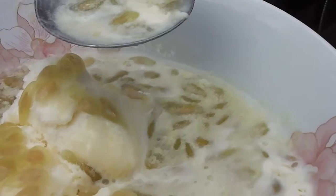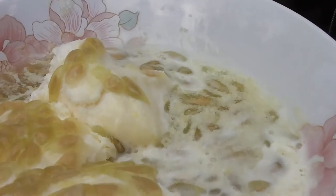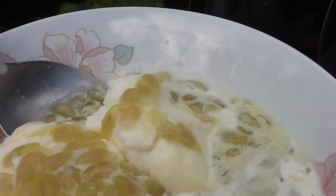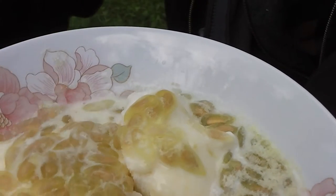Kiwano pulp on ice cream — delicious. You haven't lived until you've had Horned Melon pulp, Kiwano pulp on ice cream.